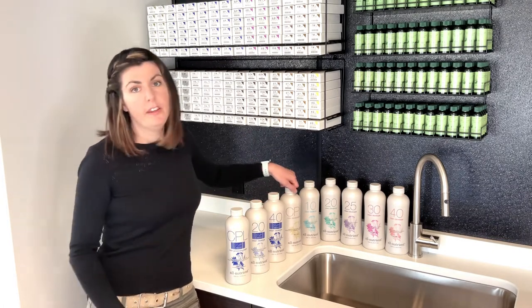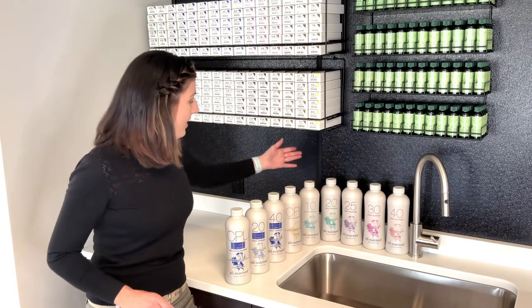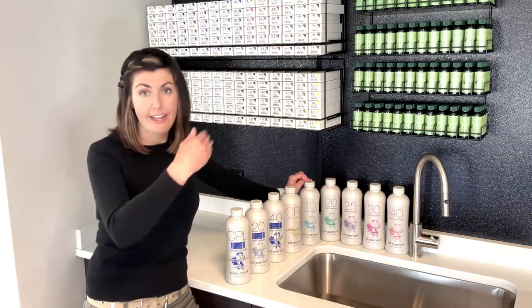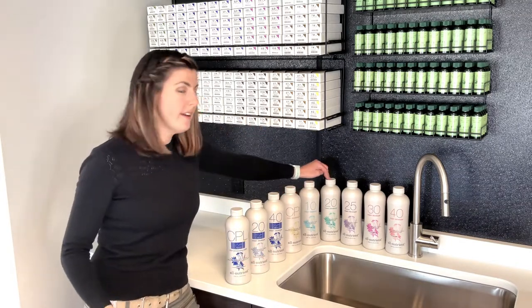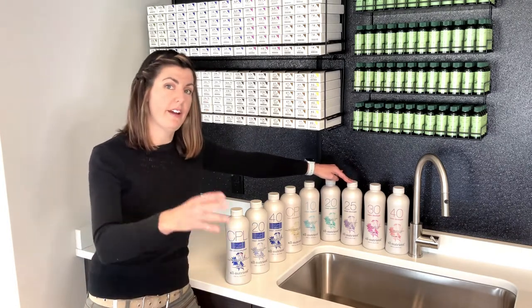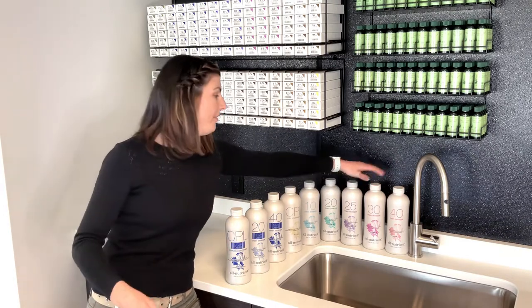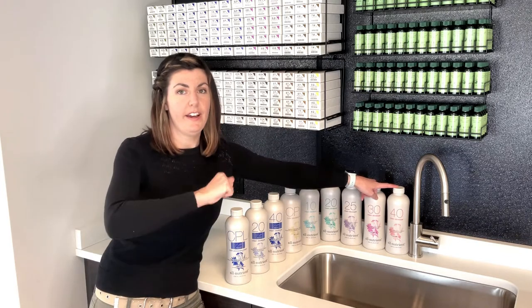For timing, you want to add 10 minutes to whatever the developer volume is. So as an example: 10 volume developer — process for 20 to 25 minutes. 20 volume — process 30 to 35. 25 volume — process 35 to 40. 30 volume — process 40 to 45. And your 40 volume — add 10 — so 50 to 55 minutes.